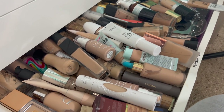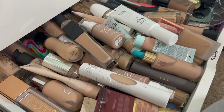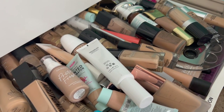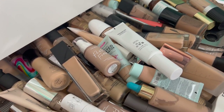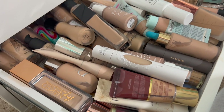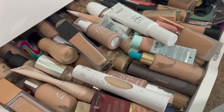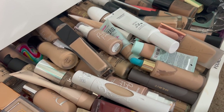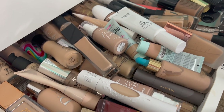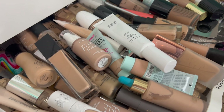Hey you guys! So today I am going to be doing a declutter starting with all of these foundations. As you can tell, I've got quite a few and I think I need to dwindle this down. This collection is a little absurd. There's no way I could ever use this many foundations. A lot of them I know are probably expired, so the ones that are expired I'm just going to toss. Anything that I know for sure is still good I'm going to pass along to somebody else.